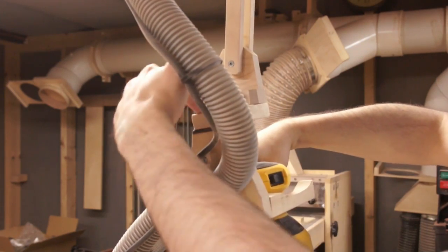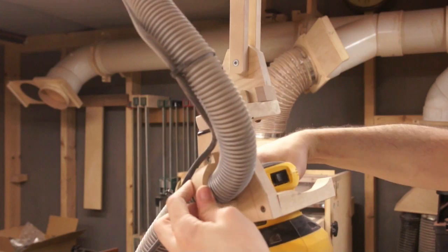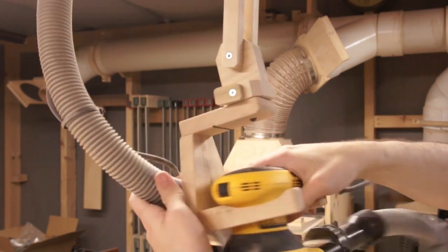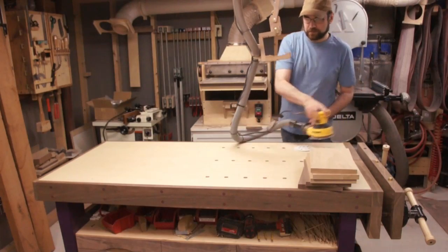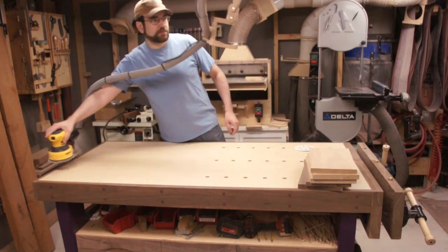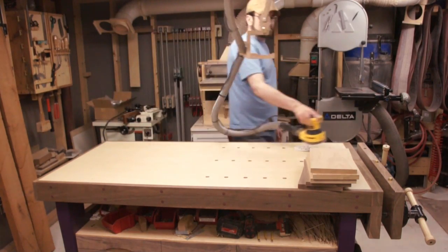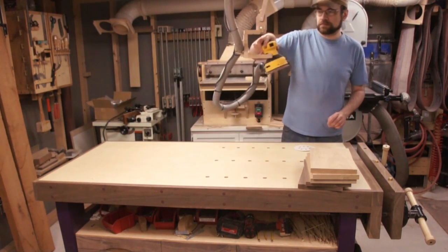This cradle is just screwed together, and this locks the hose onto here. I tend to do small projects so all my sanding tends to happen in this one spot, which works out really well for me — but I can still reach the whole workbench.